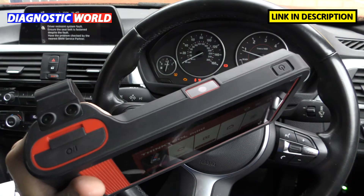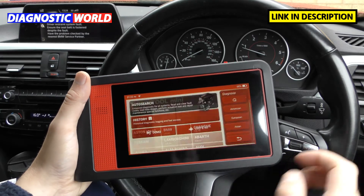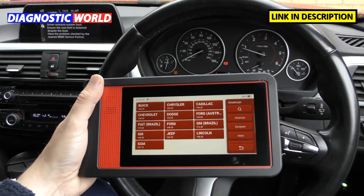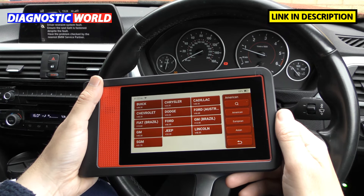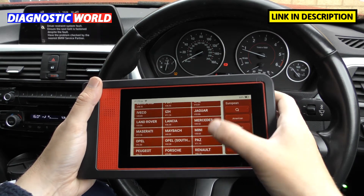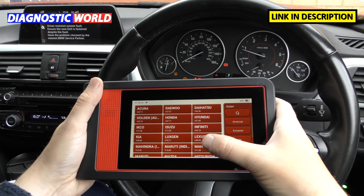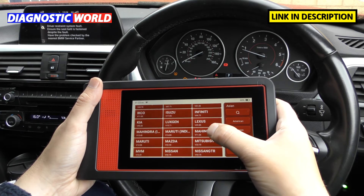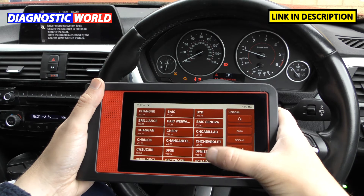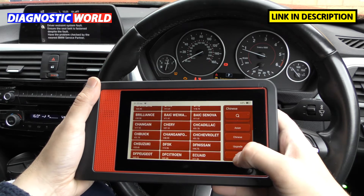Now, what manufacturers are covered? The tool is really easy to hold — it's a one-hander and you can use the other hand for the touchscreen. If I click on Diagnose, it gives a long list of manufacturers. Clicking on American shows all US manufacturers covered, European gives a list you can scroll through, Asian covers those brands, and there's also a Chinese vehicles category — covering a very wide range globally.